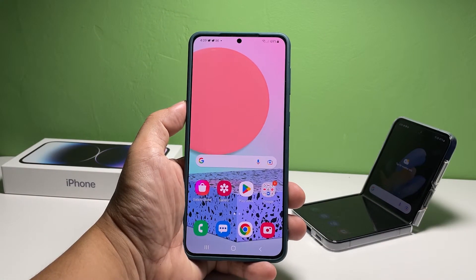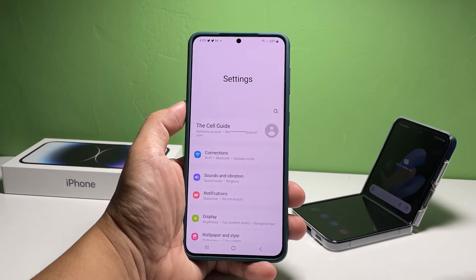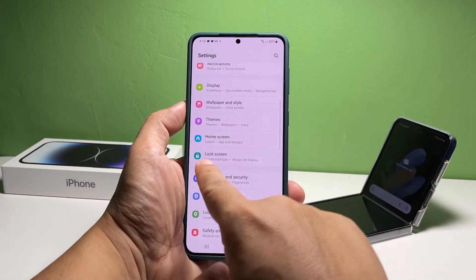To set up your pin, pull up the app drawer and then tap Settings. Scroll down a bit to find the Lock Screen option and once found, tap on it.